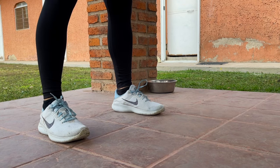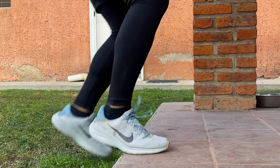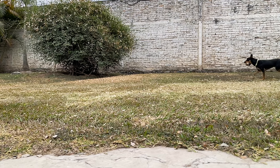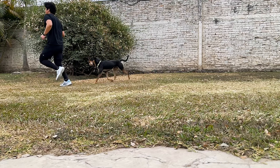The shoe is also very light, which I forgot to mention when talking about running with them. This was very convenient for jumping exercises when training, and while running, it also added to that smooth and natural transition between strides.